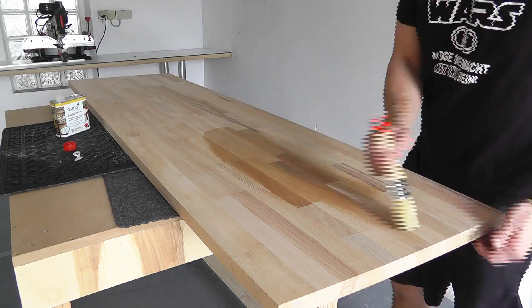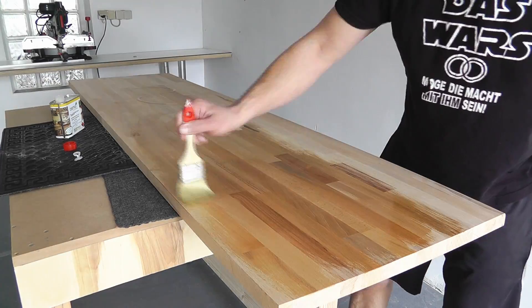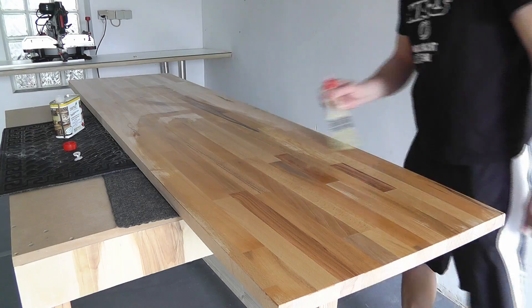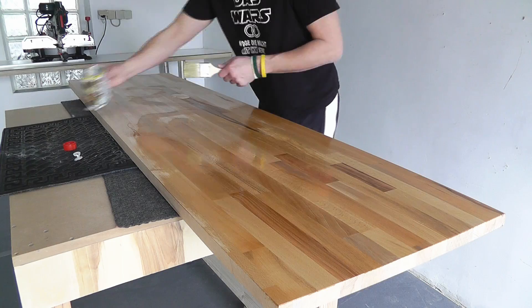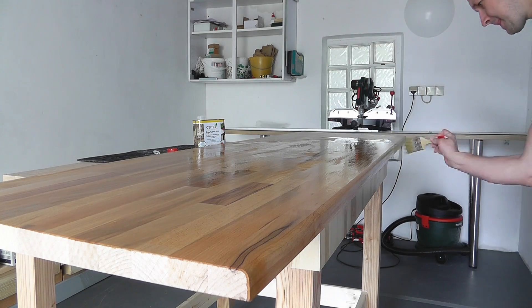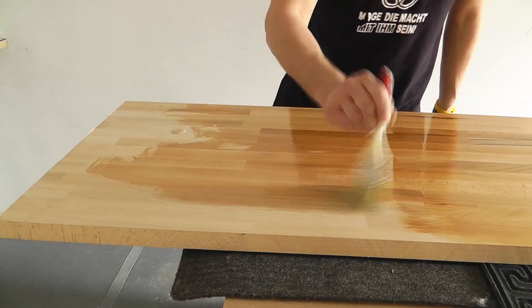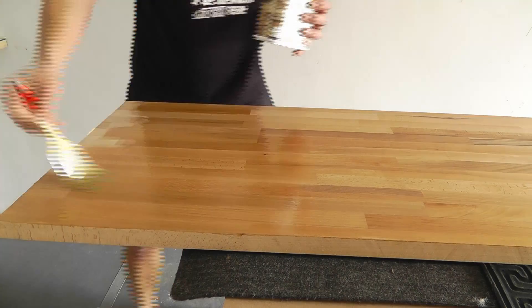For the barkeeper counter, I bought a countertop too. This one, however, was cheaper than the bar's front counter. A simple wooden look was sufficient enough. But because it was untreated, I oiled the surface so that it becomes more resistant. I didn't need to pre-sand the surface as it was already nice and smooth from the shop. I used top oil from Osmo, which is fantastic for this type of use case.